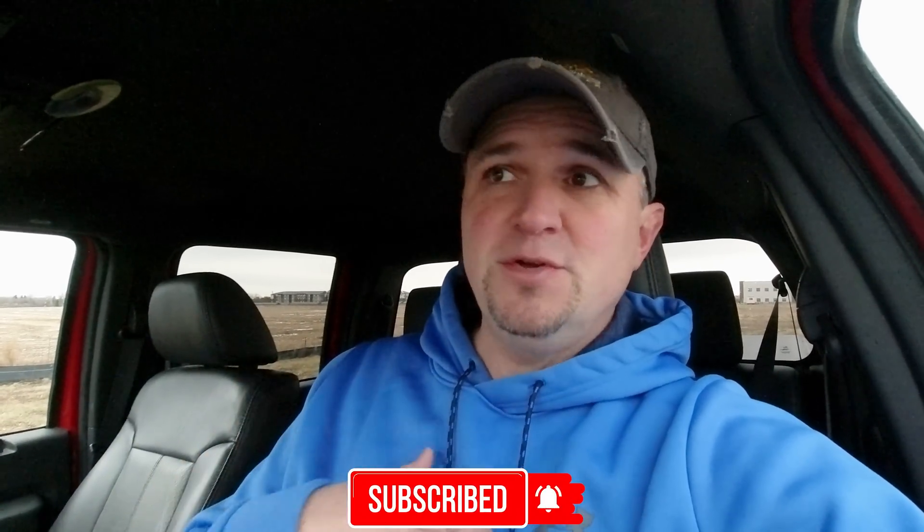Subscribe so you don't miss anything, and click on the bell so you get notified when I post a new video. Thank you for watching the video today. Have a great day, and as always, fly safe and fly smart.